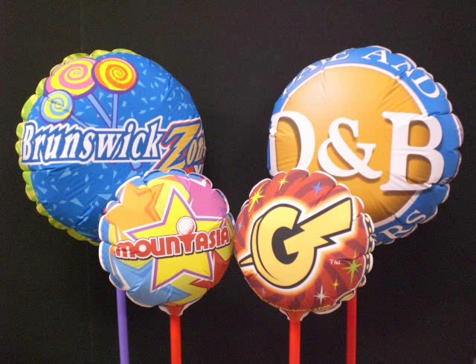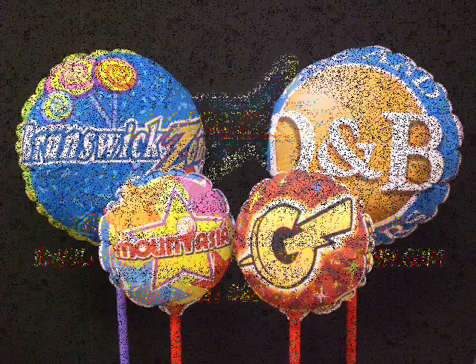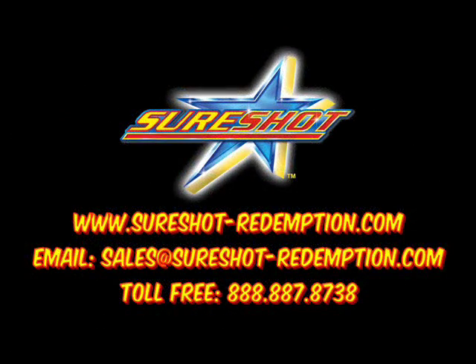These balloons will last for months to come and bring your guests a lifetime of memories. Place your order today by contacting your SureShot Redemption rep, or simply go online at www.sureshotredemption.com.